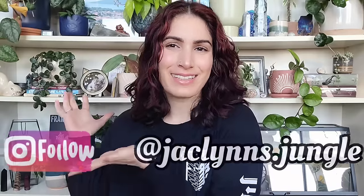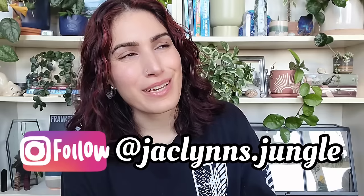Hey plant fam, welcome back to my channel! If you are new here, my name is Jaclyn — this is part of my jungle. If you're not new here, thank you for coming back. Today I've got a really fun video for you guys. It's not really an unboxing because I already took everything out of the box, but we're doing a collaboration with Temu, one of my favorite places to shop for plant accessories and supplies.